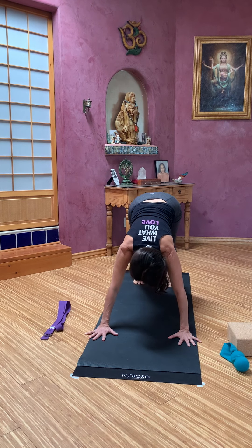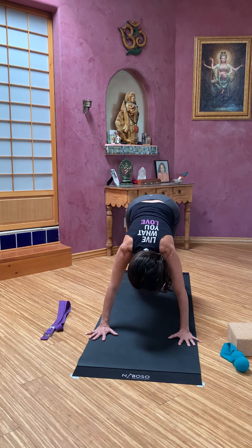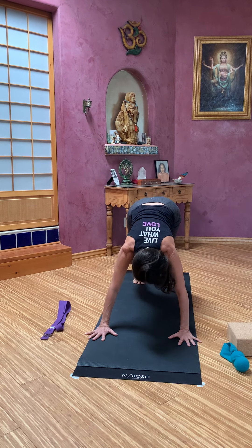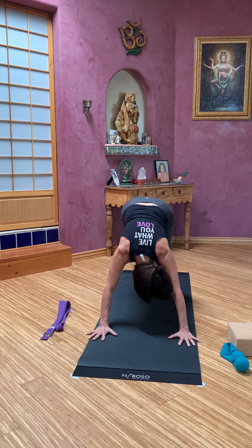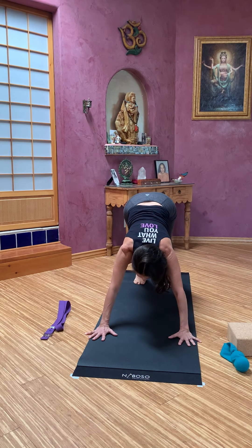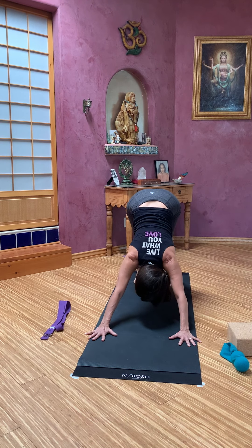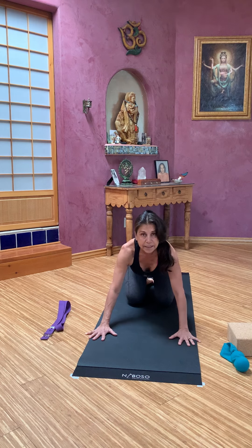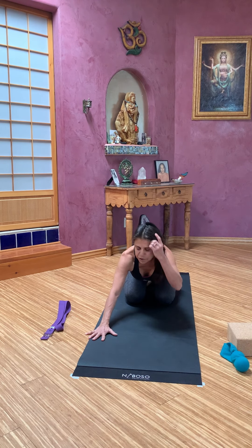Then walk your dog, bending one knee, then the other knee. Let your head turn as it wants to. And then come back to the full pose. We'll come all the way down to knees.